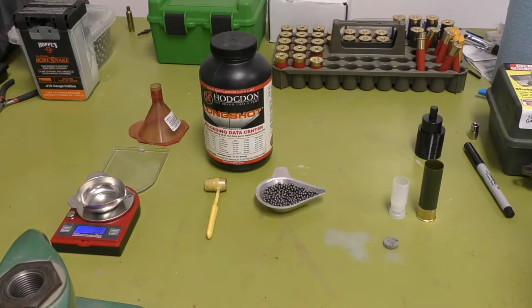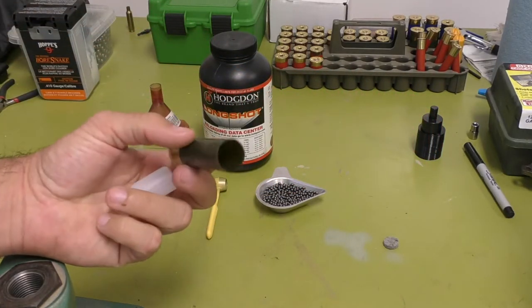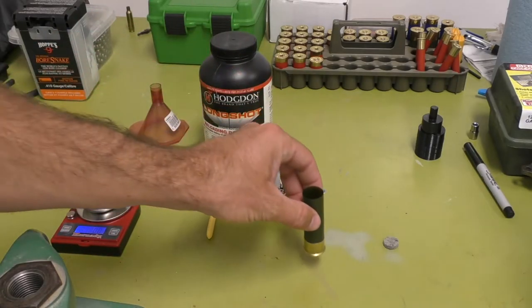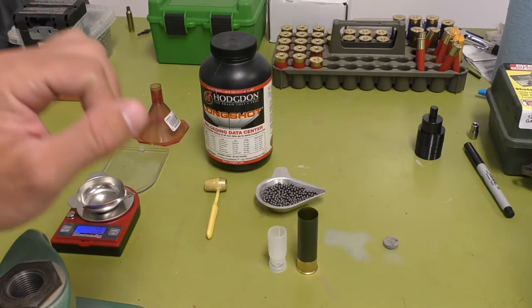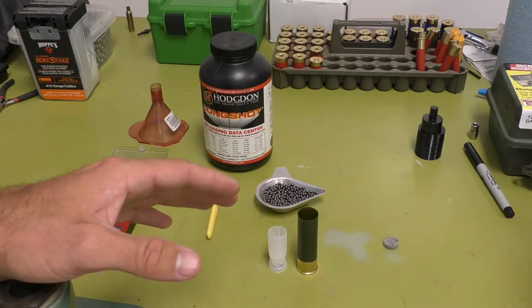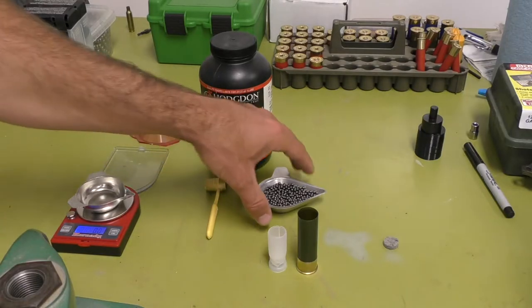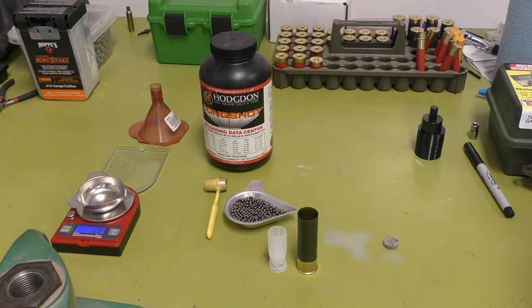So we're going to get started on this load. This is going to be a duck load. This is a Fiocchi two and three quarter inch shell, already primed. This is number four size steel, and this is going to be almost an ounce — it's eleven sixteenths of an ounce, which should be three hundred and something grains. Let me check — three hundred and one grains. That is the payload of the size four steel.